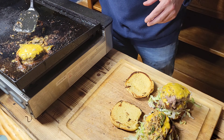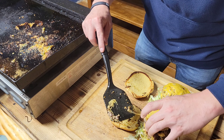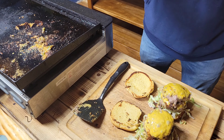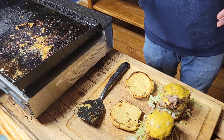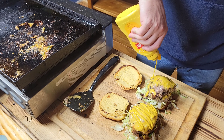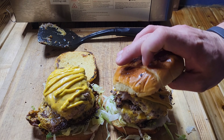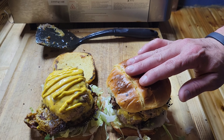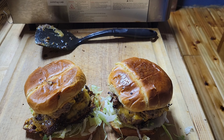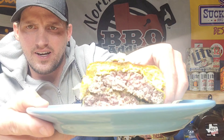Gotta love a good toasted bun. Don't skimp out on your bun — if you take all that time to make a good burger, don't skimp out on your bun, guys. I've got some shredded iceberg lettuce that I'm gonna put on our bottom bun. That's gonna help soak up all those juices from the burger patty. Again, this is a simple burger — you can put whatever you want on yours, but you really can't beat a simple burger.